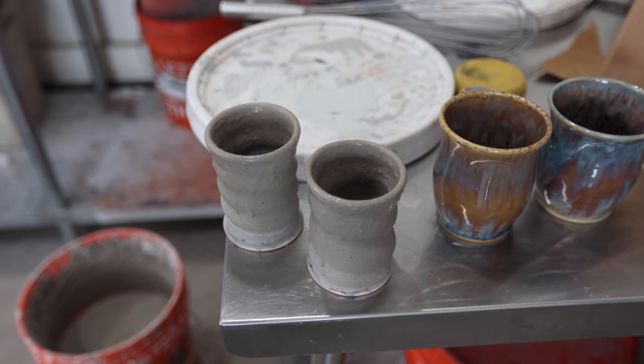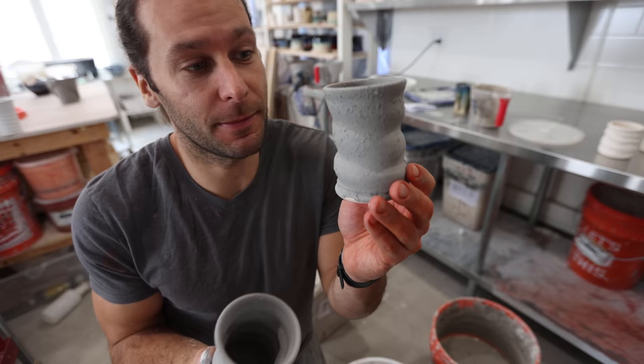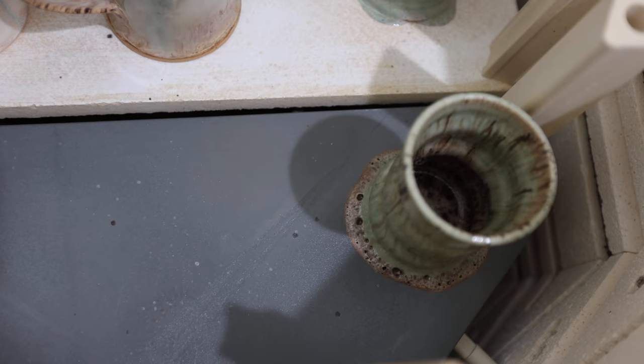These cups have way too much glaze on them. I've never done this before on purpose. I'm gonna load the glaze onto both of these so they will drip off. We got some serious drippage right there.